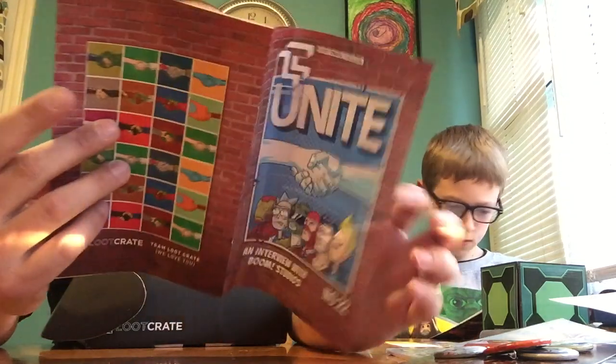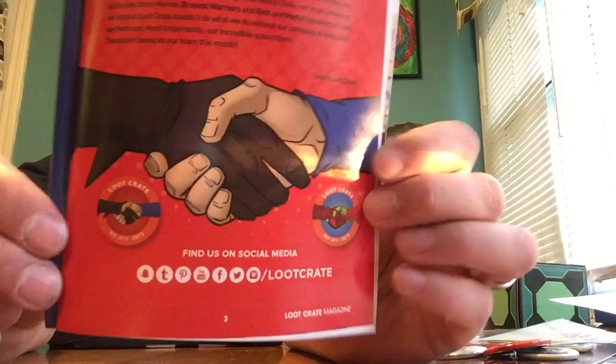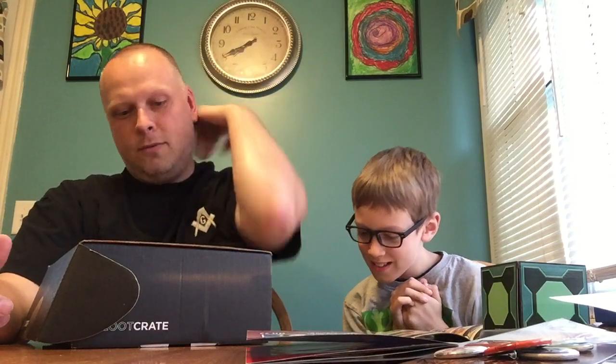It looks like there's two different kinds of pins this month — one that looks like Superman and Batman, the other Iron Man. You can see the two different pins featured there. Yeah, Spy vs. Spy! You know Spy vs. Spy?